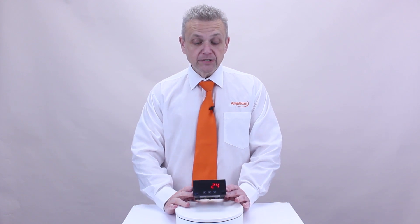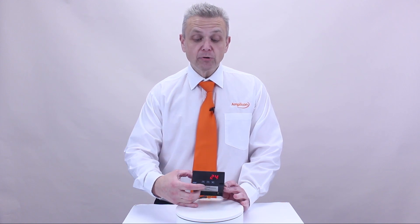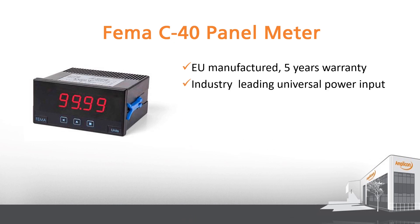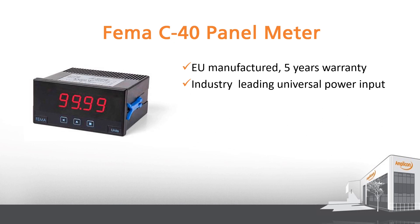Let's take a look at the Amplicon C40 panel meter. It is an industry standard 1/8th DIN size. It has a 4-digit LED display and is easily programmable by the front buttons. In addition, it is an EU manufactured panel meter with a 5-year warranty, meaning that quality is guaranteed. It sports an industry leading universal power input that will take AC and DC for an incredibly wide range of 18 to 265 volts.